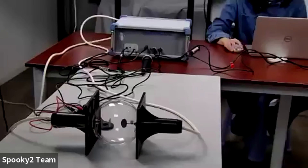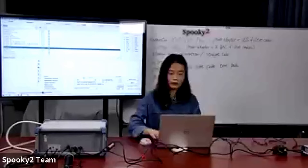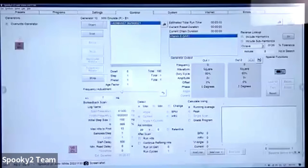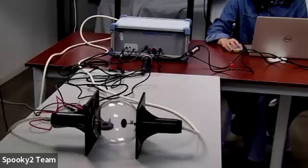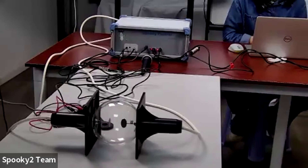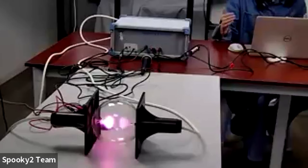To run a program with the Spooky2 Plasma Advanced preset: double-click the preset, then go to Programs tab to choose a program. Then take Override Generator, click on the generator button, and hit Start. Now running a Lode program with plasma — I can use either near field, keeping my body close to the plasma tube within six inches, or far field treatment within 20 meters.